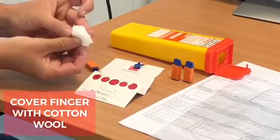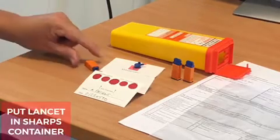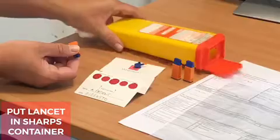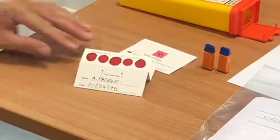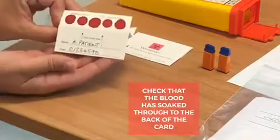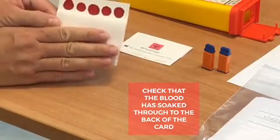Once you are finished, cover your finger with a piece of cotton wool and put the lancet in the sharps container. Once you are happy that all five dots have been filled sufficiently with blood, check that the blood has soaked through to the back of the card.